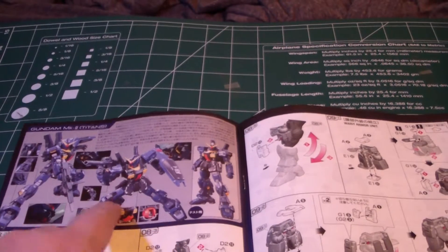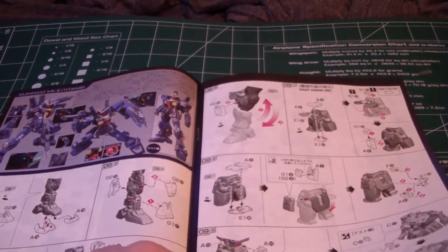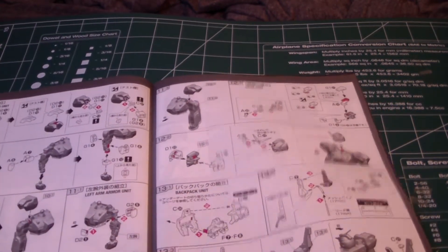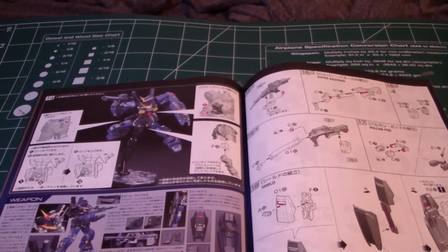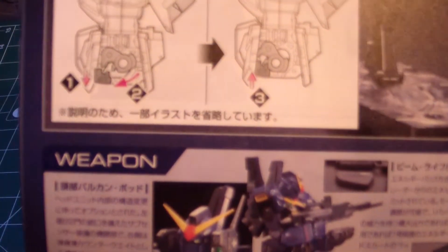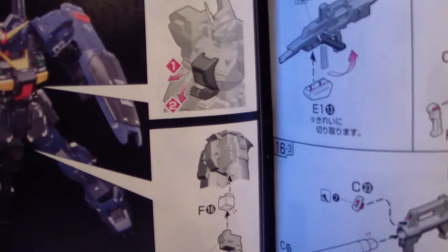Then you get a little color splash section with more poses. You just keep building up — looks really nice. Build up the head and the backpack as well. It shows all the little features you can do with it. There's something new I never noticed — it looks like there's a lockable waist unit. I'll check that out. You also get the normal opening cockpit.